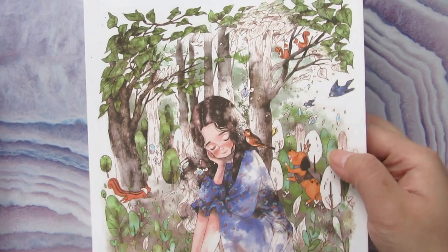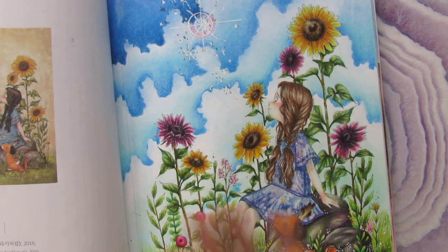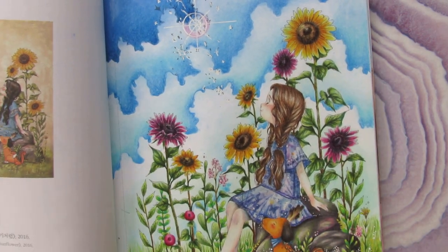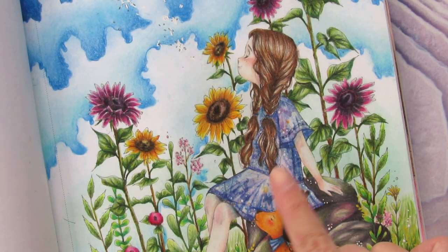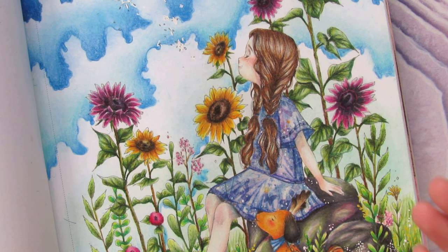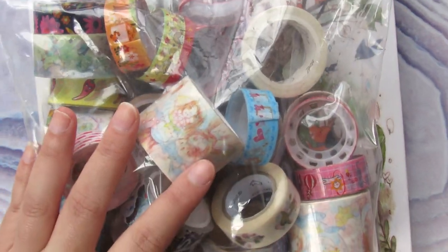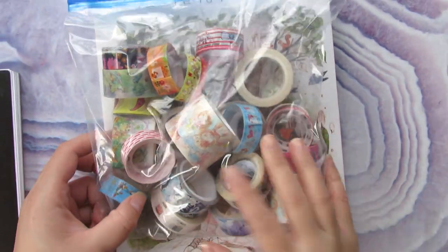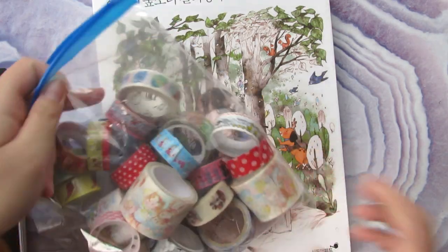So I get back to the video. A long time ago I did a coloring of this page from the Forest Girl, and a lot of you asked me how I colored the skirt for the girl because it looks really nice. Today I'll show you how you can add very pretty designs using a very simple method.